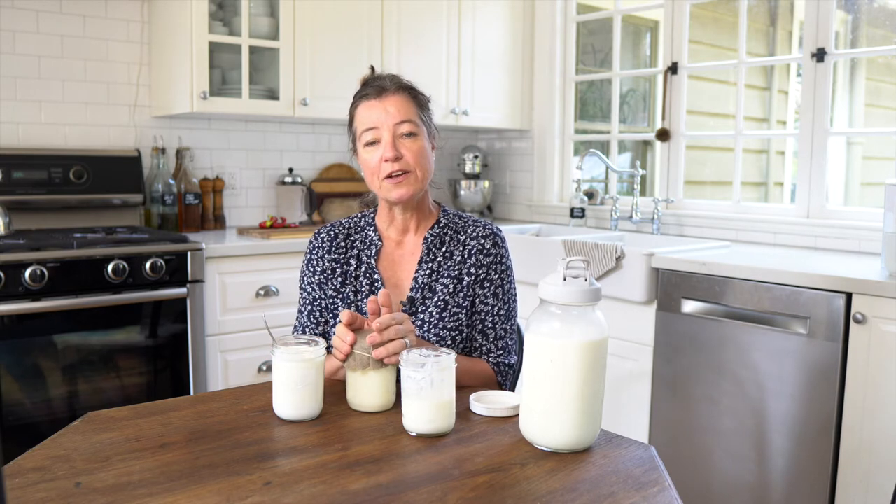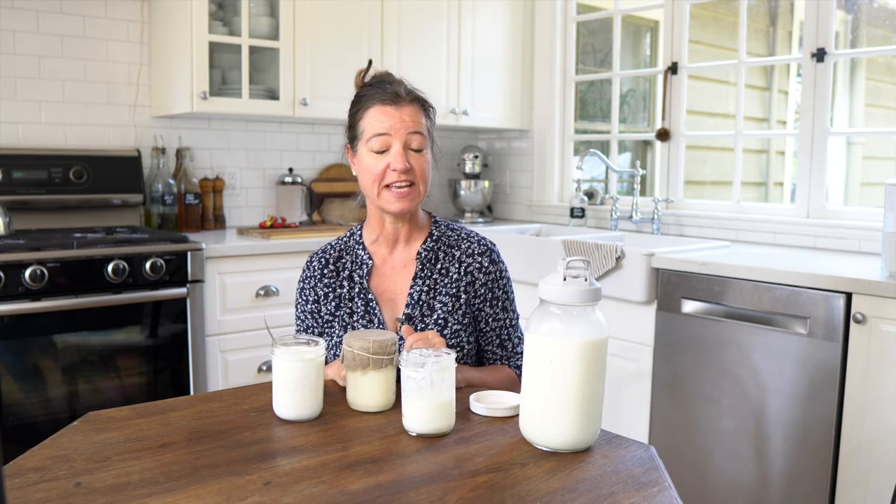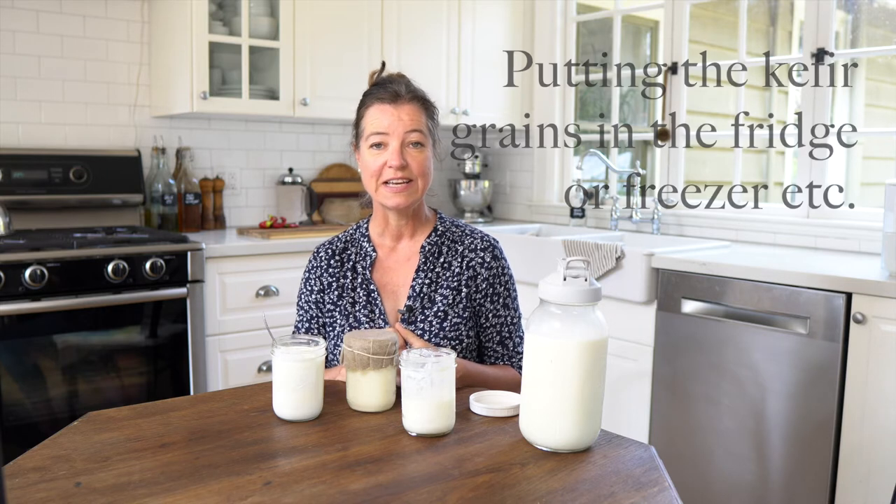A lot of people just end up with so much kefir that they give it all away because it's way too much. Here you can make it work for your schedule and your consumption. I like this method a lot better than making a bunch of batches every single day and ending up with a lot of kefir stored in the refrigerator. You can still do that — let's say you're going on vacation — but here I'm just basically slowing it down. If you put it in the refrigerator, or even freeze it or dry it, it will usually take a few batches before you're back to where you want your kefir and it's potent and viable again.